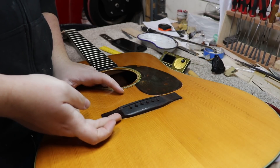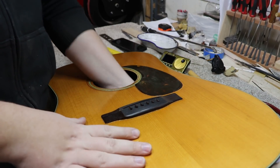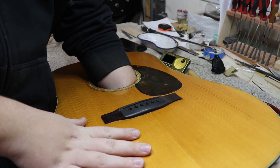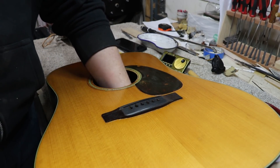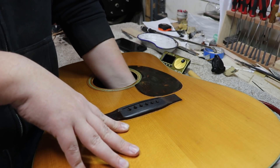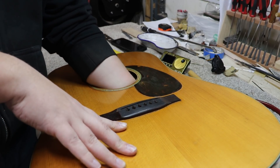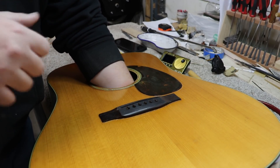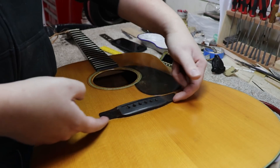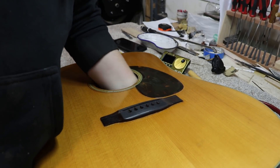So besides the bridge being loose, we've checked inside and there's nothing else loose. As nice as it would be to find a loose brace causing the top to bulge, that's not what happened. The only thing to really blame is the bridge plate - it's very thin and doesn't cover very much. So really the only option to keep this from bulging worse and keep the bridge from coming up is we're going to have to replace the bridge plate with something more substantial.